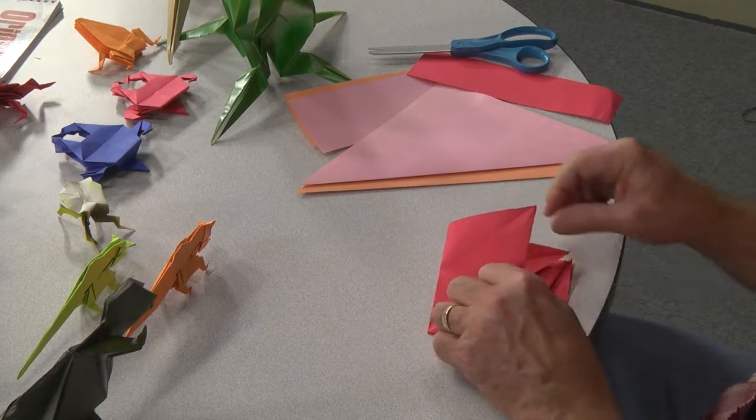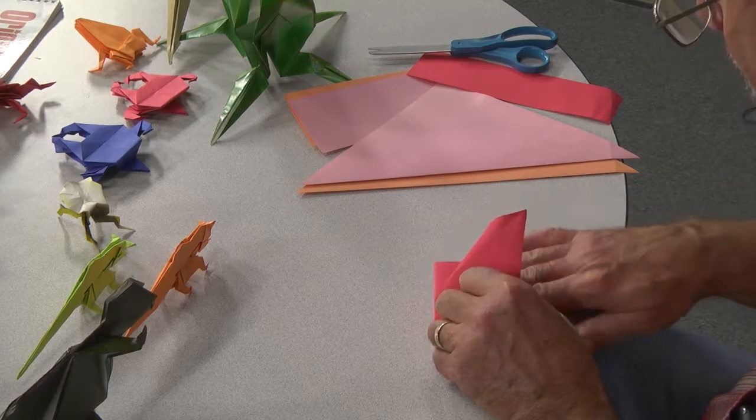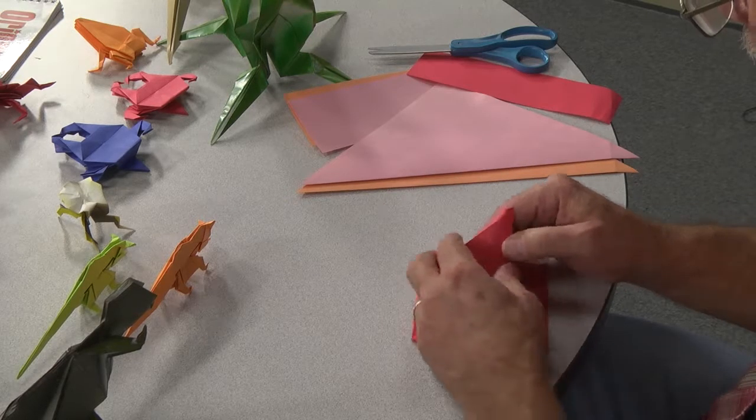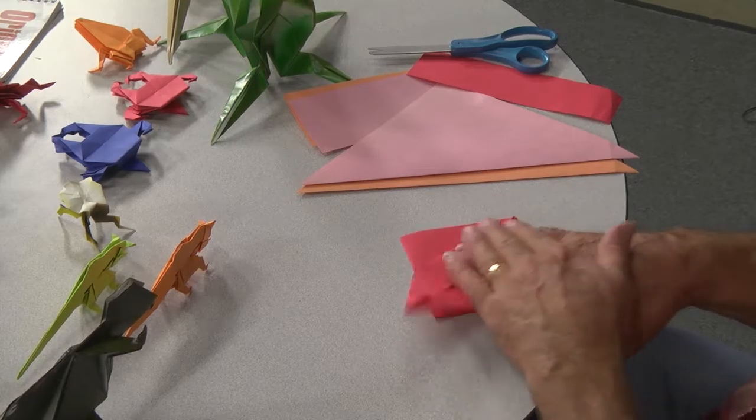Again, you're going to take the corner and you're just going to lift it up, push it in, and you'll see that this part folds, and this part you just refold it. Now it looks like this.